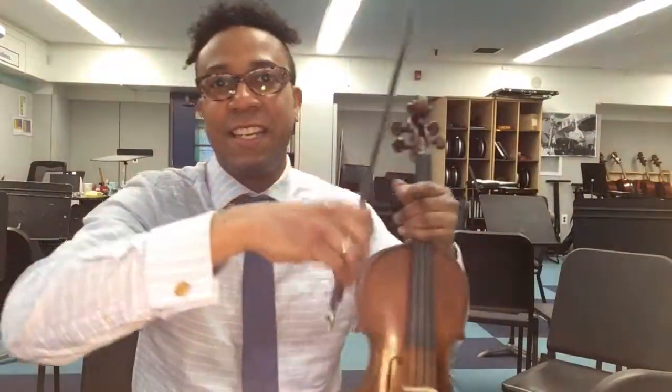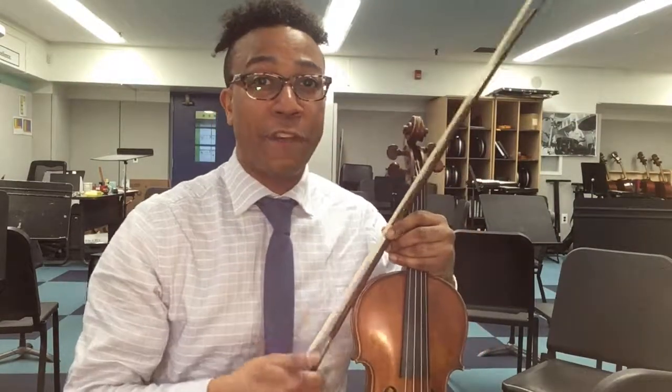And there you have it — playing with a flexible bow hold. Next episode, we're going to be talking about the basics of jazz improvisation on the violin. Please like, subscribe, and turn on your notifications.